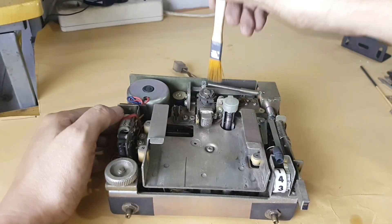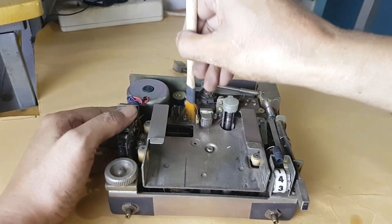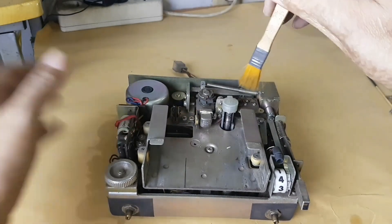Basically this player is very old and should be able to run, but it needs maintenance and cleaning as well.